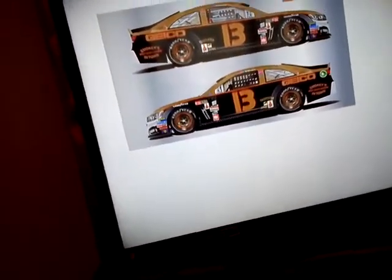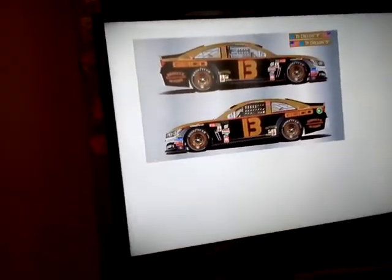My thoughts are I really like it. I really like the red outline on the number right there. It looks original — they have used that last year, but they went full-on throwback last year. I think they're supposed to do that this year too, with Ken Squire and Ned Jarrett supposed to come back. I really like how it looks like a brownish gold. I like it, I really do.